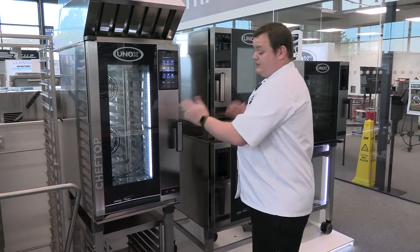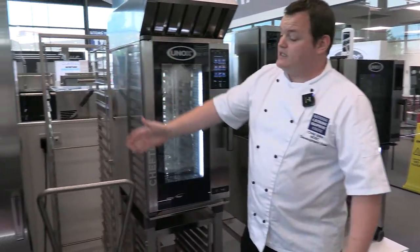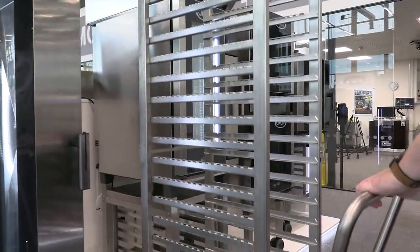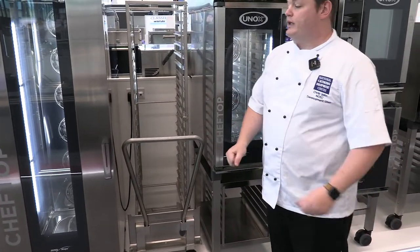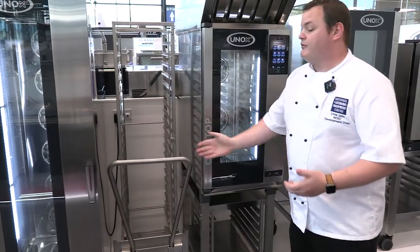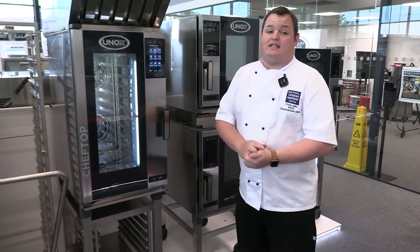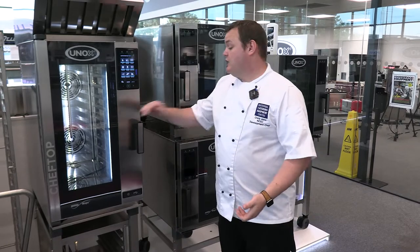Different sizing and shapes are available depending on what you want — from a 4-1-1 size right up to the full 20-grid with a trolley system. Great for large banqueting or large-scale cooking. You can load the trolley up, prep the trays for bacon or sausages, wrap it in the fridge overnight, and in the morning the chef can wheel the trolley in, press go, and the oven does all the work. That's a quick overview of the Unox. These ovens are here at the NCC with a demo unit in the kitchen, so reach out.